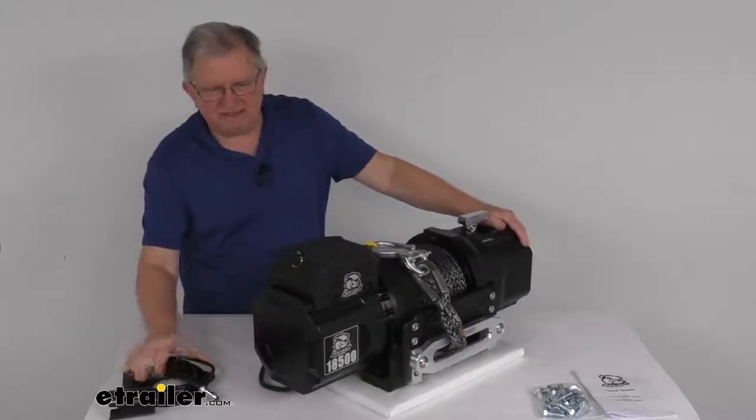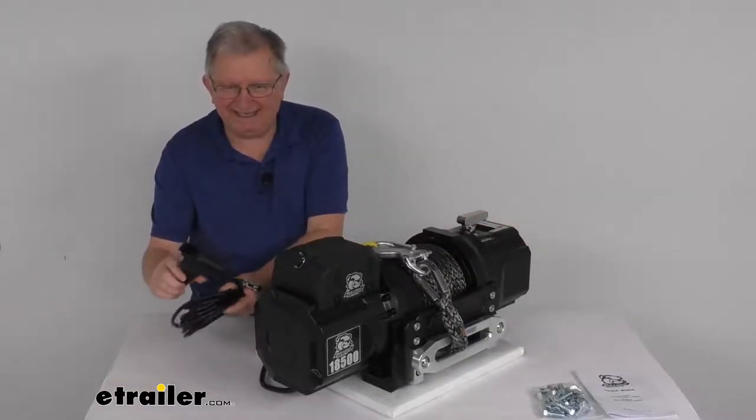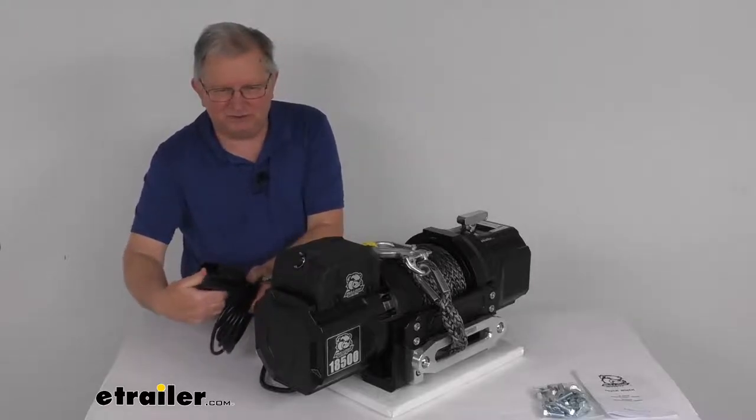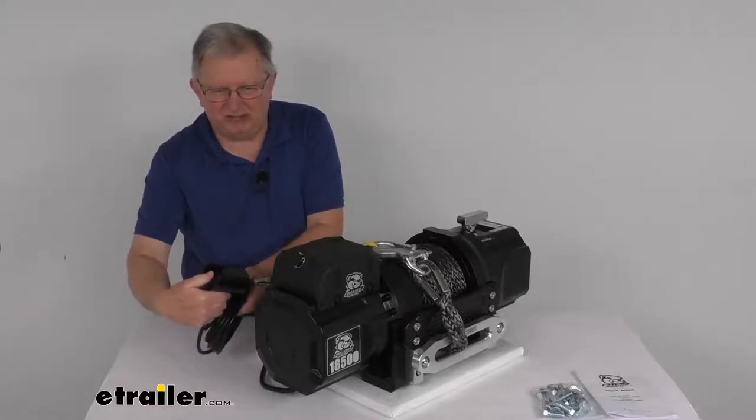This comes with a rubber handheld remote with a 12-foot lead. This will let you operate the winch from a safe distance. It has a toggle switch for in and out — a nice weather-resistant switch that will power the load in and out.